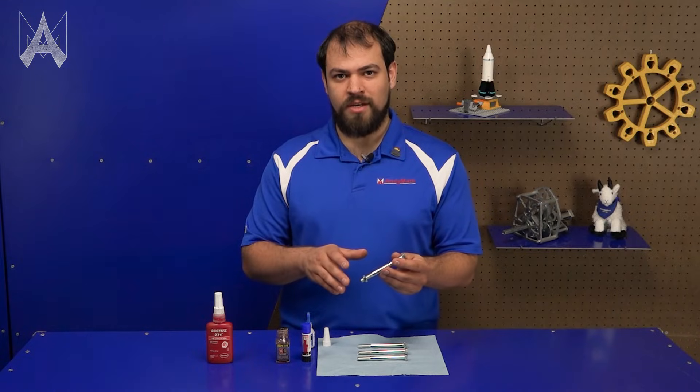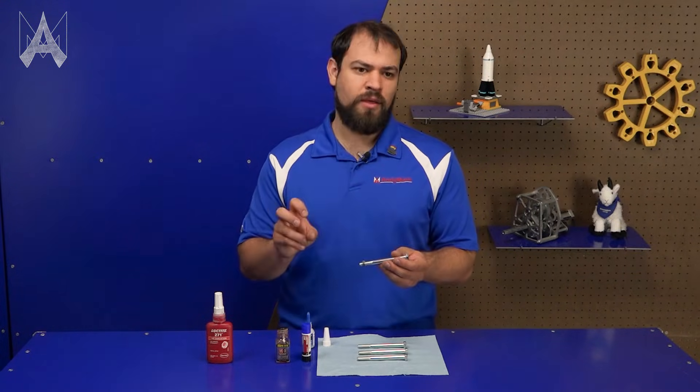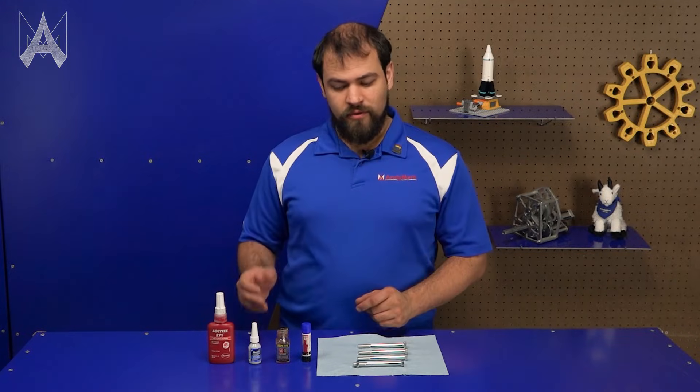This will cure after an amount of time and hold that in with medium strength, which means it shouldn't vibrate out but you should be easily able to remove it with hand tools.